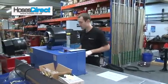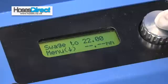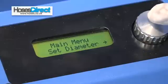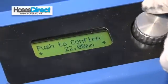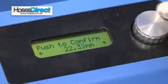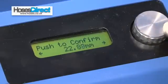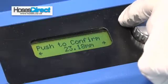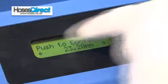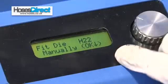So now I'm going to want to set my swager to 23.2. Go onto the menu by pressing down on the control knob, set diameter, again press down and then scroll round to 23.2. Scroll this all the way around until I get to the setting I need of 23.2. Now push down to confirm. It's telling me that I need 22 dies which I've already got in.